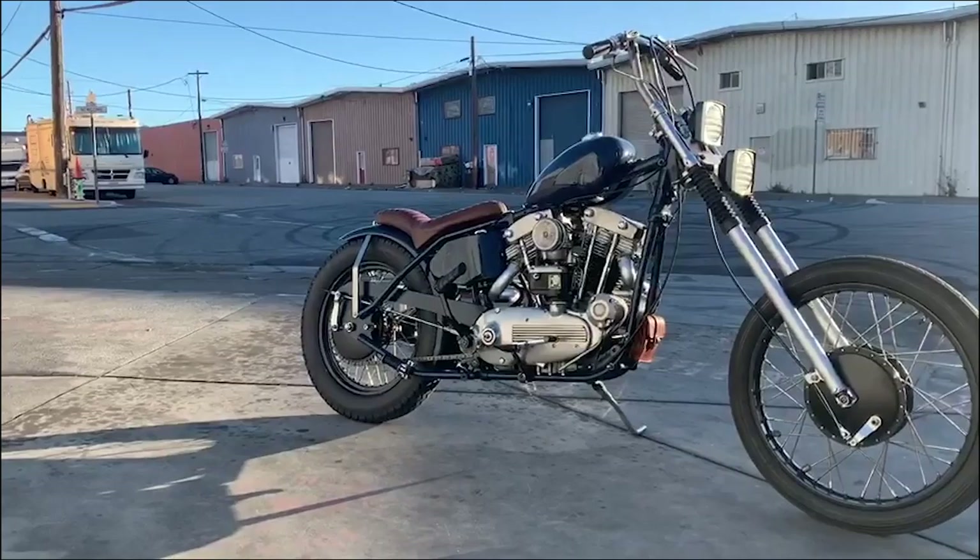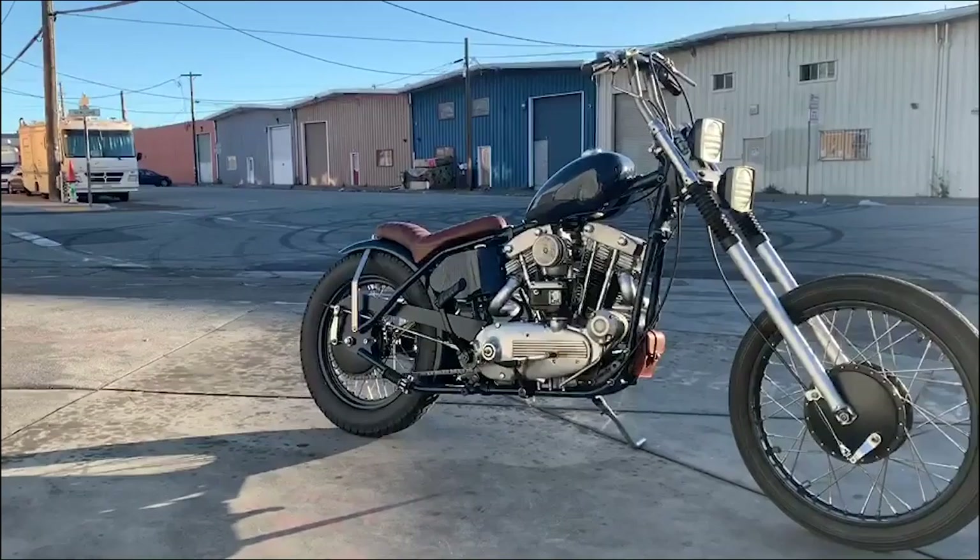The motor's pretty much stock, running a Magneto — Fairbanks. I've got a textured air cleaner. It's a BCM deal that I hit with a needle scaler and kind of textured to make it look cast.